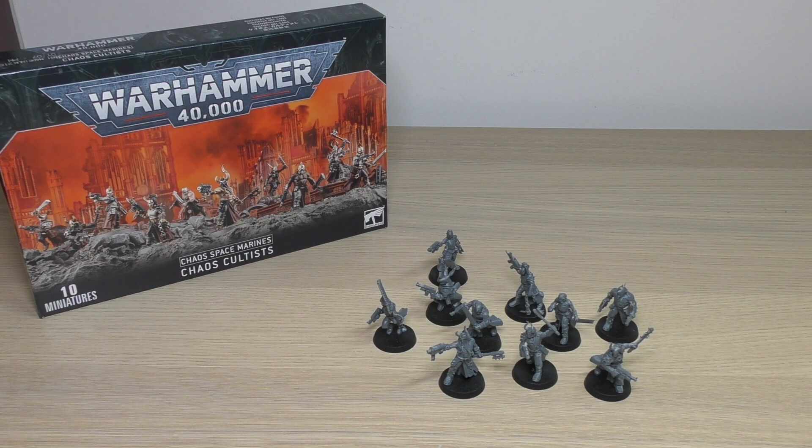Hello and welcome to my review of the Chaos Space Marines Chaos Cultists box set for Warhammer 40,000 from Games Workshop. This set of 10 Chaos Cultists will cost you £27.50, consists of 41 plastic components, and you get the 10 25mm bases.